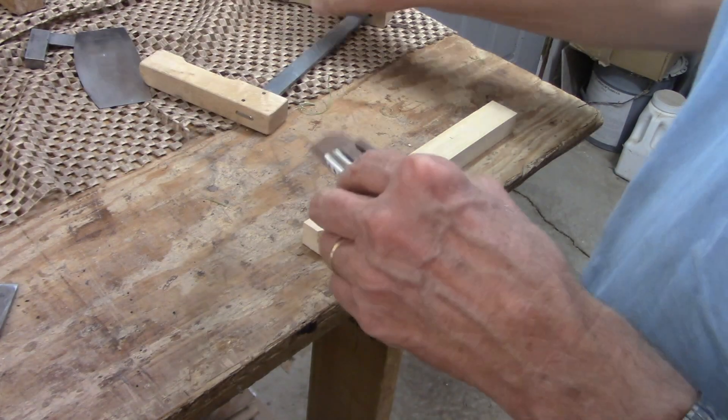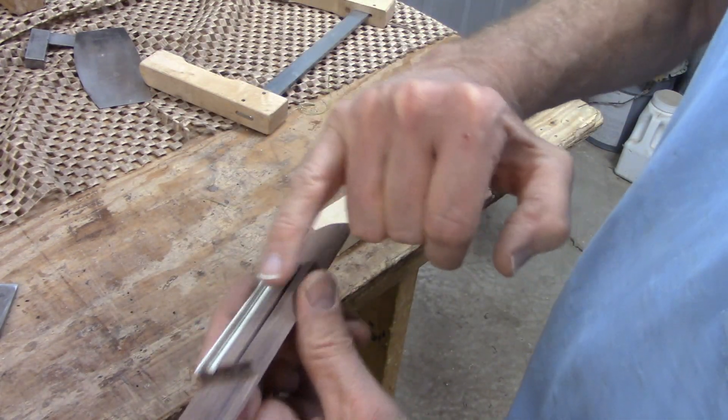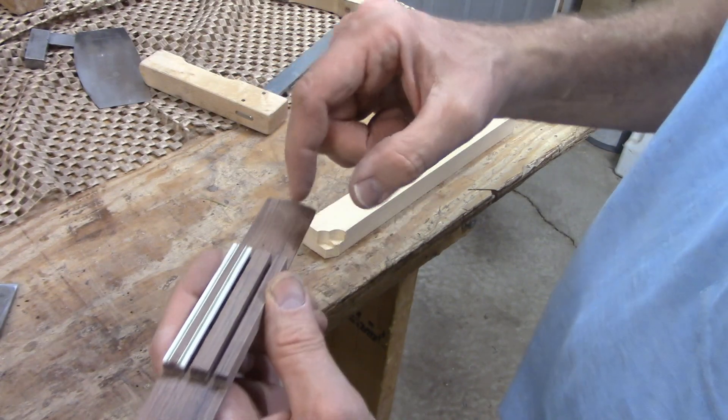The last big thing to do is to shape the block where the saddle sits.